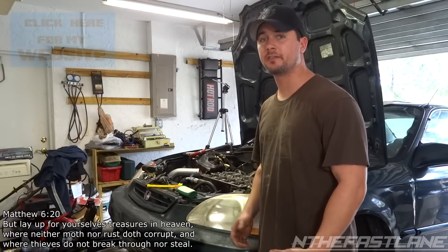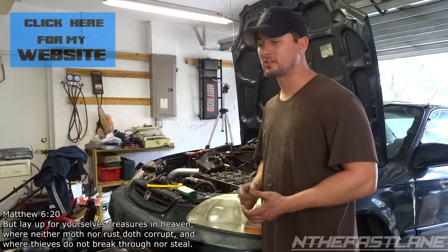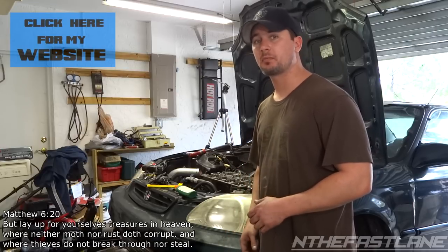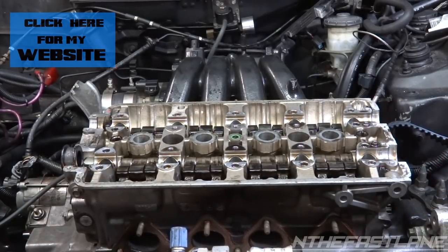Hey guys, in the fast lane here. Is your VTEC not engaging properly, or is it engaging weak? It just doesn't feel like it gives you that good oomph when it pops. Well, this could be your problem. The head right here is a GSR B18 C1, and the first thing you got to do is take your valve cover off.